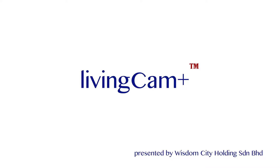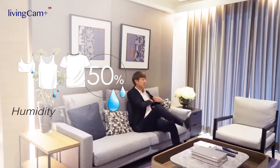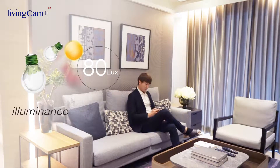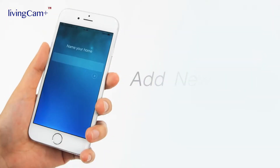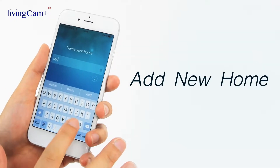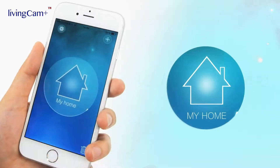Your home is beyond your imagination. First, download and install the Mcanviu Z Plus app on your mobile. Add a new home and give it a name. Then, you may start to create and build your own smart home.